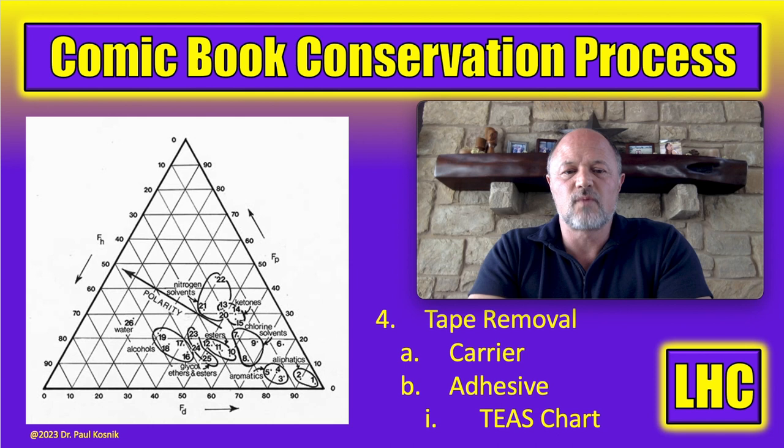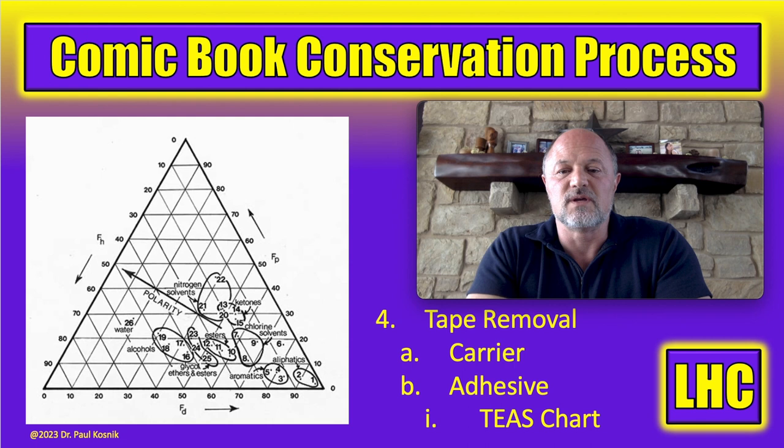The Teas chart organizes solvents based on polarity versus dispersion in terms of allowing solutes to go into solution. We're typically dealing with volatile solvents — sometimes unpleasant ones — that can remove adhesive. An interesting feature of the Teas chart is that you can find a solvent that sits next to another on the chart; both will solubilize the adhesive similarly, but one might be less obnoxious — fewer fumes, less toxic. There are a lot of choices to be made with solvents, which is why knowledge of the Teas chart is useful. We have to remove both the carrier and the adhesive before tape removal is truly successful.